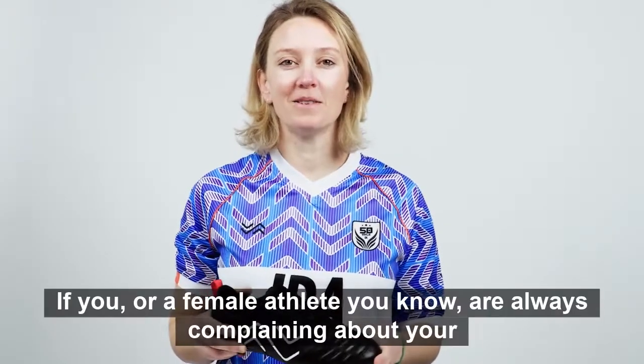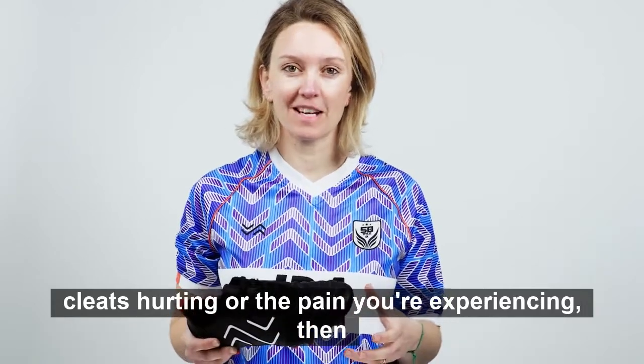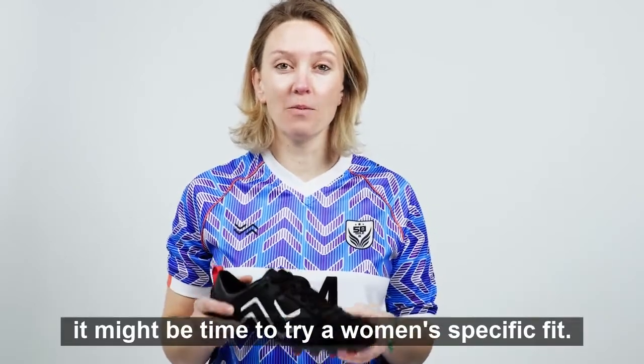If you or a female athlete you know are always complaining about your cleats hurting or the pain you're experiencing, then it might be time to try a women's specific fit.